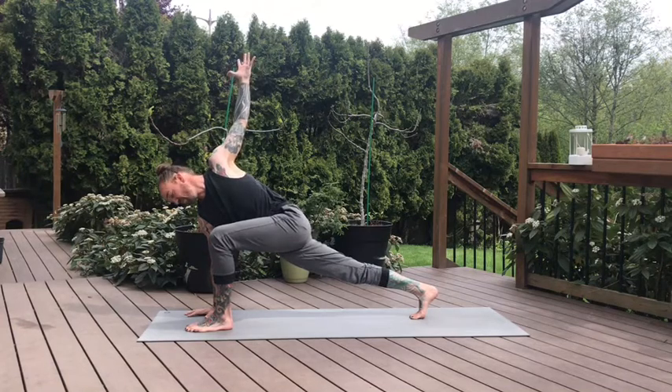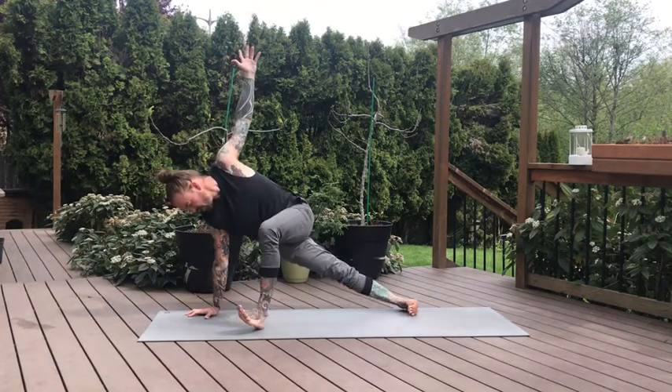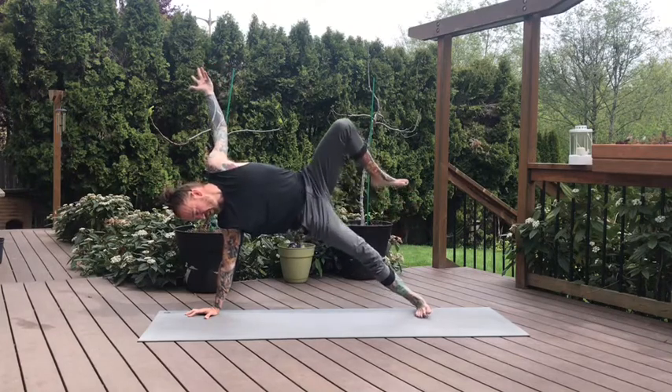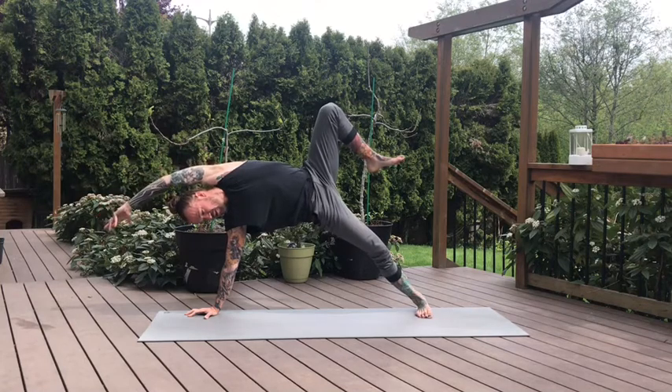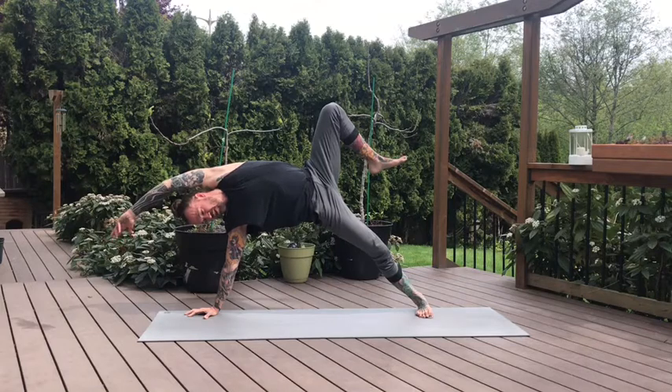Moving into our side plank variation. Gaze down to your right hand to stabilize your balance. Spin to the knife edge of your right foot, and then we'll slowly bring that left foot on top of the right or whatever variation you like to take. Dropping the bottom knee for modified, lifting the top leg for intensifying. Take some time here, working towards your final expression — about three more breaths here. Gazing down will help with balance, gazing up will challenge. Last breath.